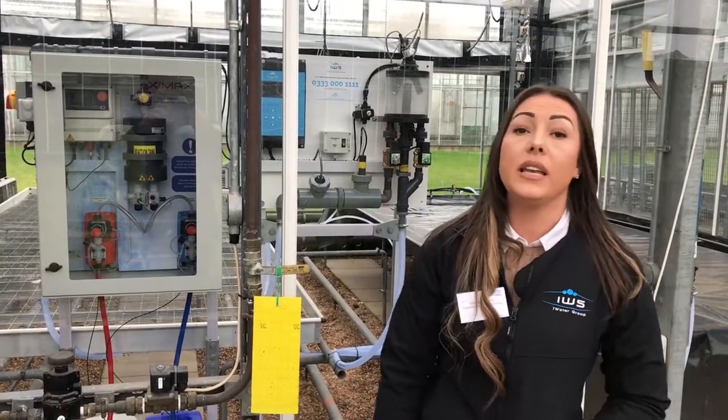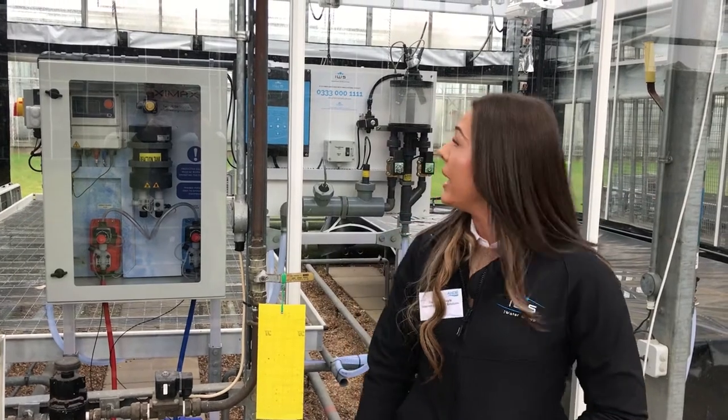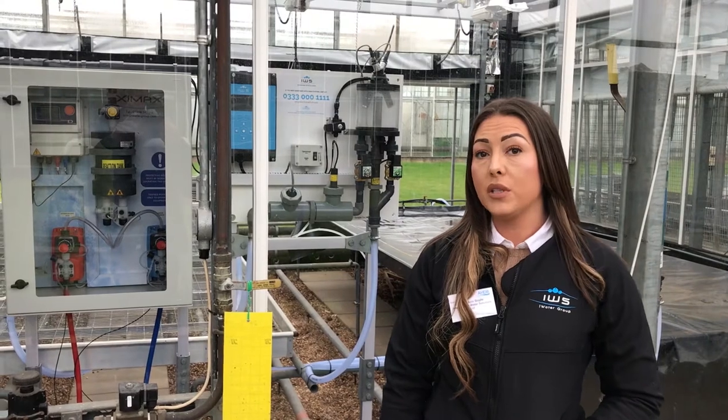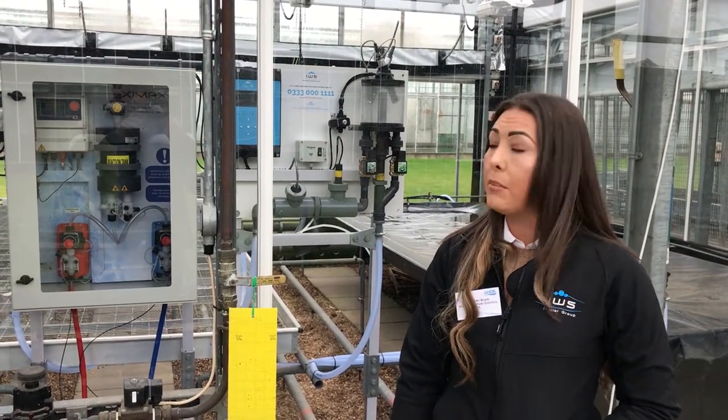There are certain add-ons you can have with our systems as well. We can add on constant monitoring, which is this panel here, and that will show you what the pH levels are, what the residuals are, and the temperature.